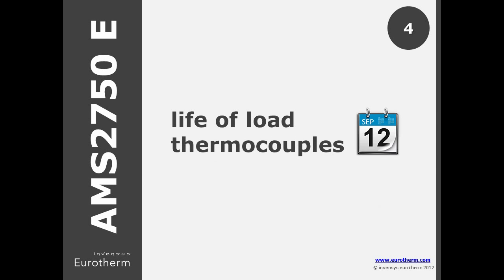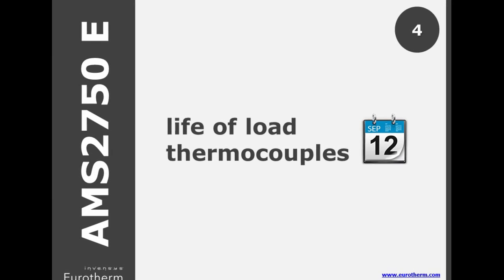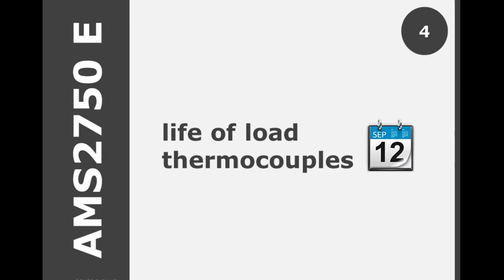For non-expendable low thermocouples, D prescribed how many days to use or maximum uses at temperature. In E, at 2200 to 2299 degrees Fahrenheit, a time period of 3 months has now been added, along with the 10 uses as specified in D.